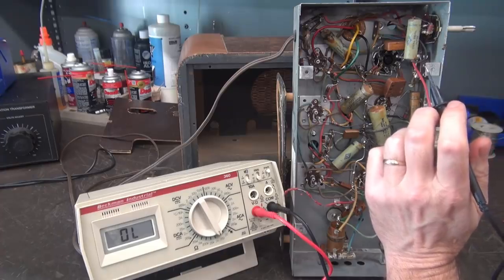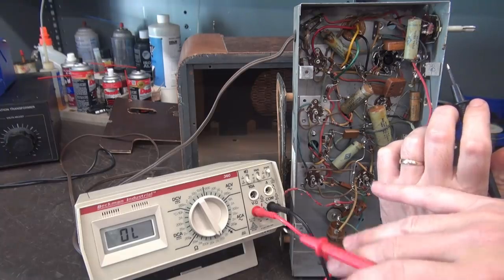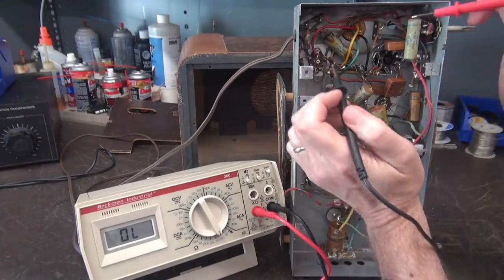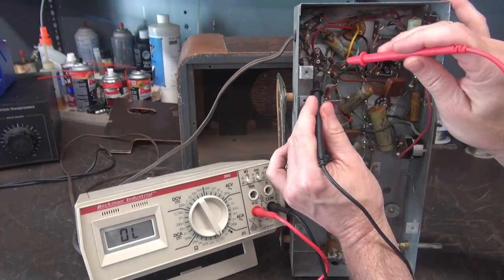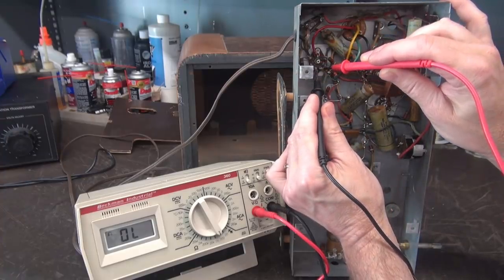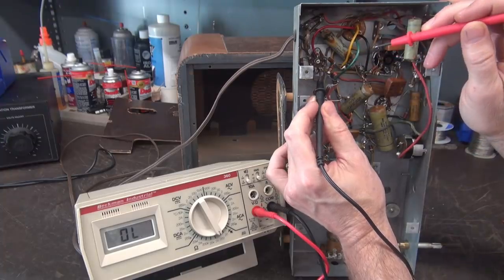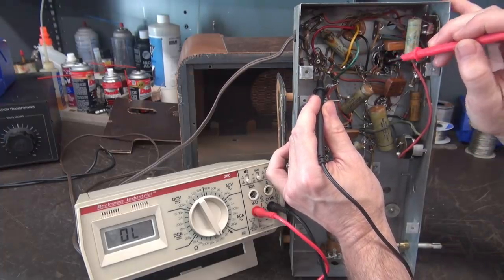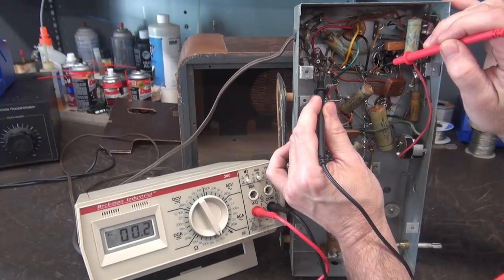Make sure your radio is unplugged, because we're going to ohm out the filaments on all the tubes. Your line cord comes in here, comes up to the first tube. From here to here you should see the filaments — there it is, 30 ohms. Now from there it takes off over to this tube. You can kind of follow this wiring; it's pretty self-explanatory.